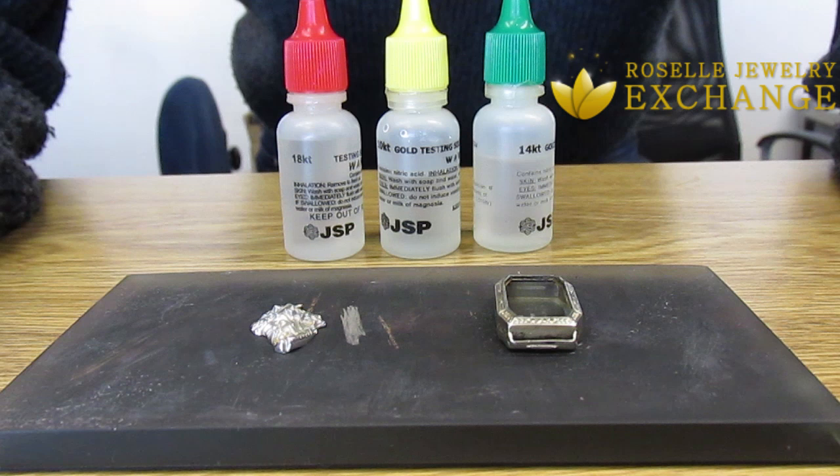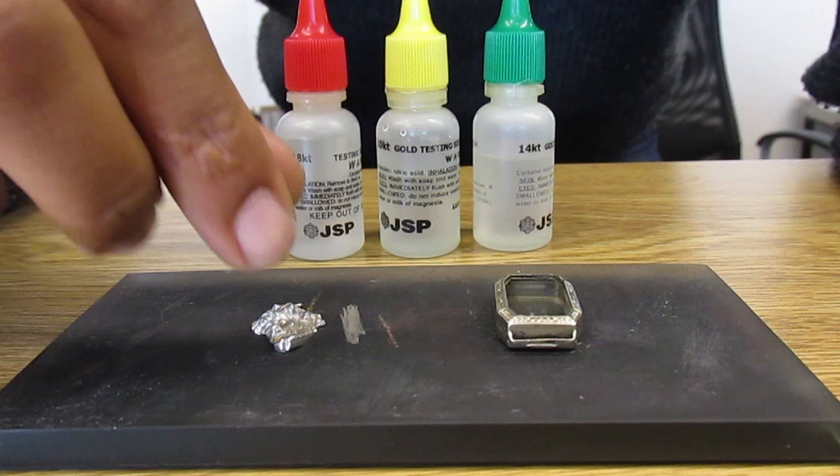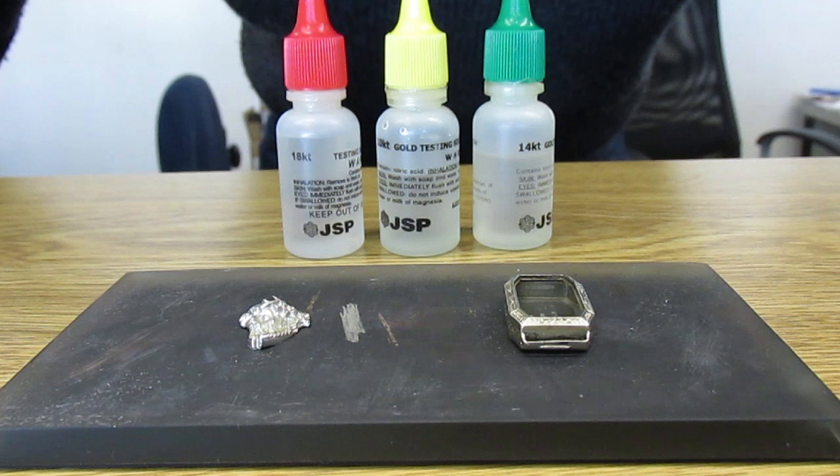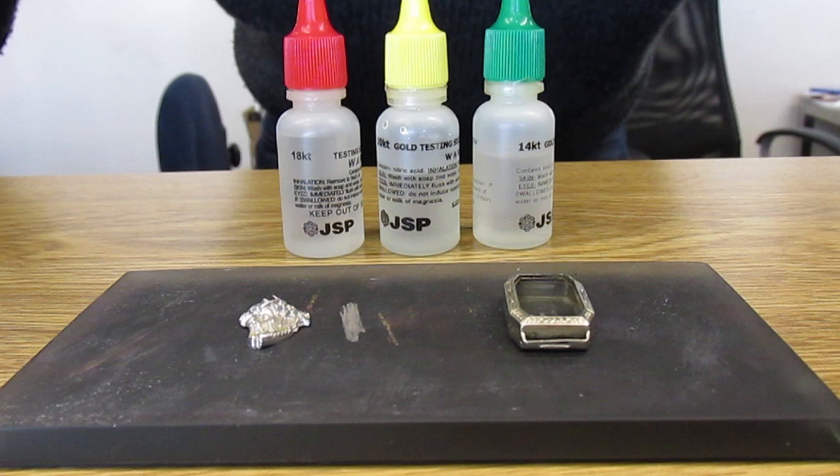Welcome again to another short video by TheRoselleJewelryExchange.com. Today I'm going to show you how to determine whether you have an item of silver or white gold using a chemical acid test. Much like the test in the previous video of how to determine if your yellow gold was real or fake, we're going to do the same thing here, except there will be two different outcomes.